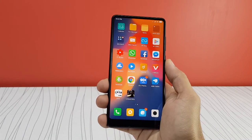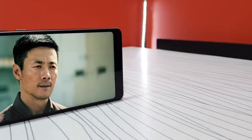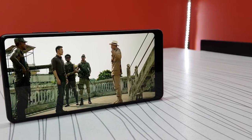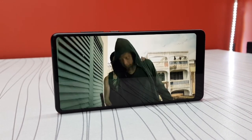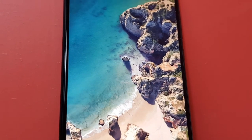In a world of notch phones, it's the best full-view display experience with almost no bezels. This display is ideal for gaming and watching videos. It's a 5.99-inch 1080p LCD panel protected with Corning Gorilla Glass 4. It's not the brightest screen, but that difference is only noticeable if you put another high-end LCD phone side by side.